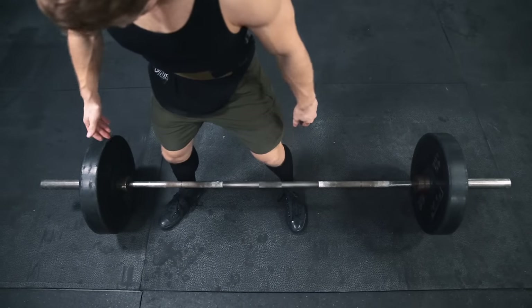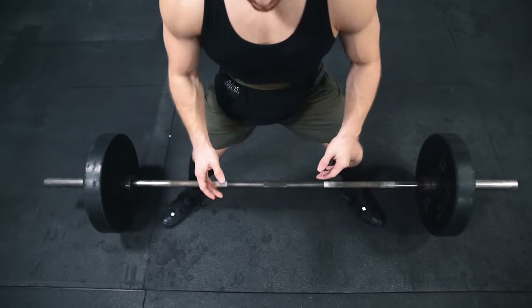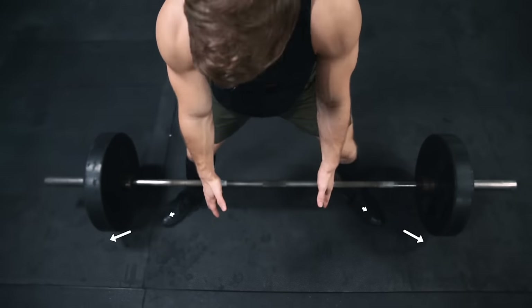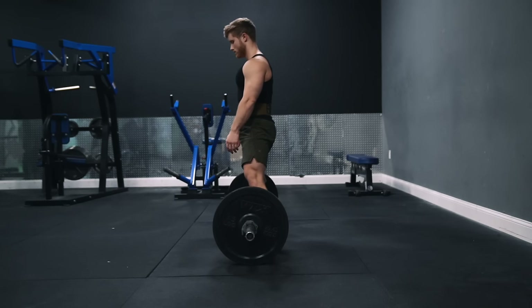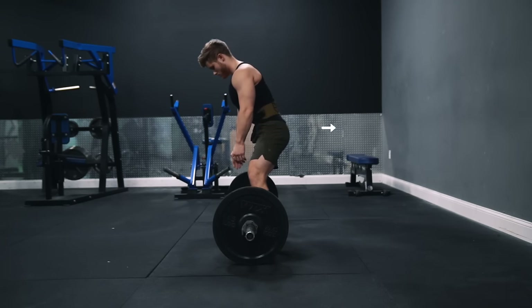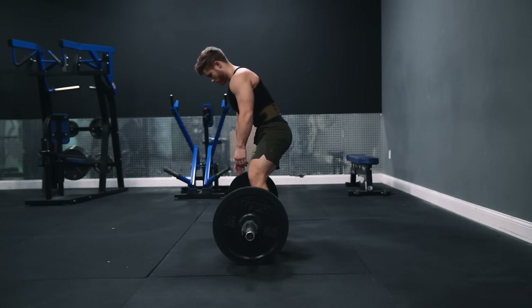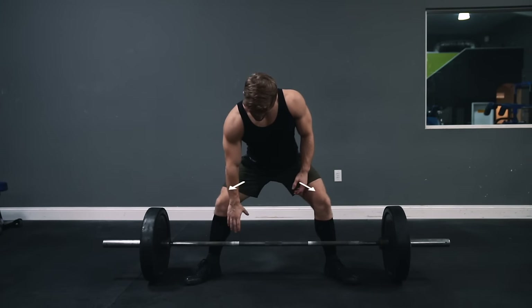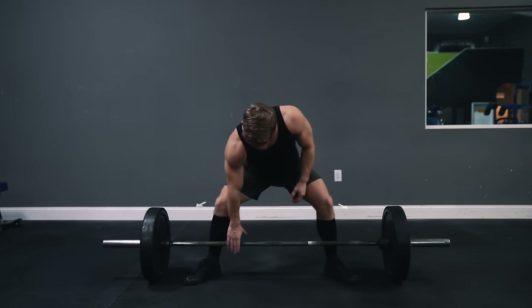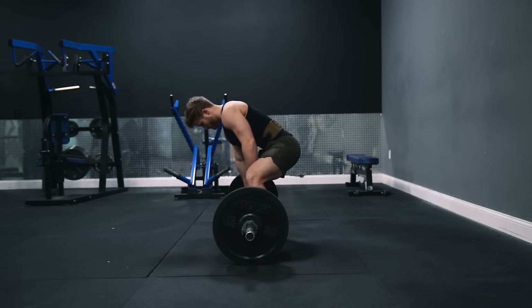As you go wider, you're going to want to increase the amount of foot flare. In full sumo, your toes should be pointing toward the front end of the plates — flared out by about 30 to 40 degrees. To get your hands down to the bar, think of doing a stiff-leg deadlift where you're pushing your hips back rather than just squatting down to grab the bar. Once you can no longer hinge your hips back any further, push your knees slightly forward and out in the direction of your toes as your hips drop down the rest of the way until you can grab the bar.